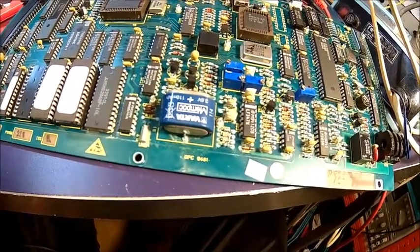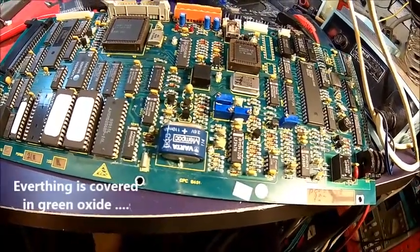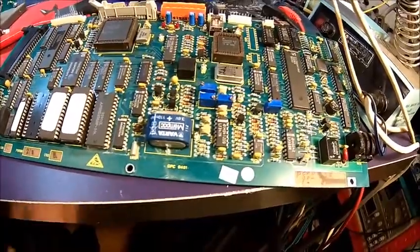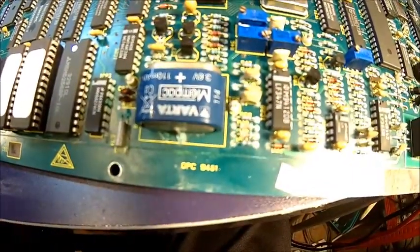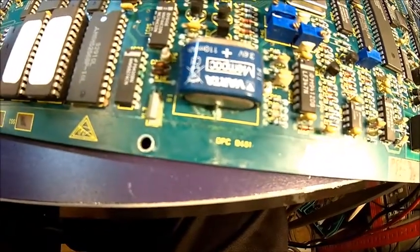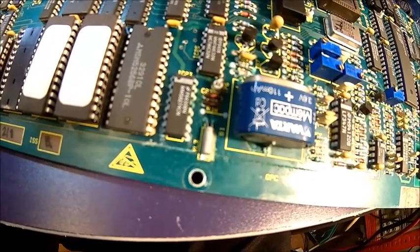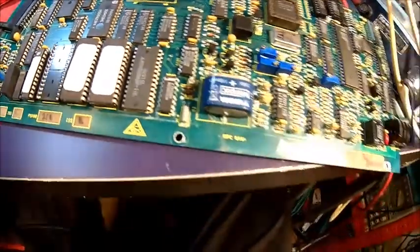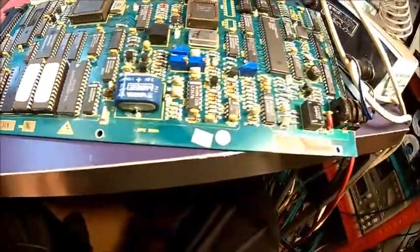We might need to replace a few components — we'll figure it out. It doesn't look good. That's the problem with old devices with all these nickel-cadmium batteries — they just die over time, nothing you can do. Looking at the component date codes: 93, 94 — so components are most likely from '93 and '94, meaning the board was probably produced '94 to '95, so the battery is most likely the same age.